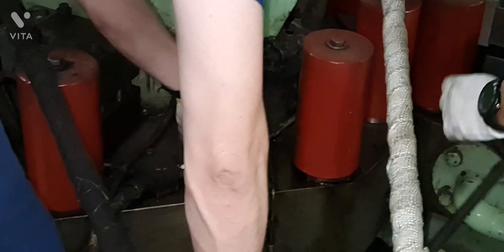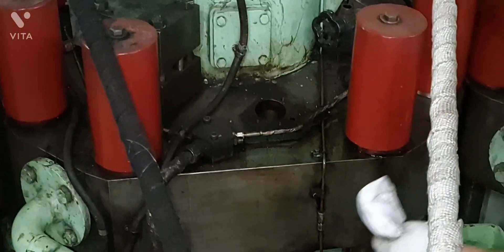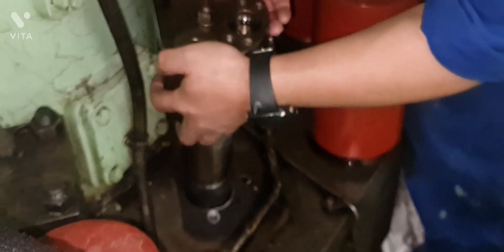He pulled up the injection valve assembly, cleaned the seating bore of the injection valve in the cylinder cover, and checked the seating surfaces. If necessary, recondition the seat surface, then fit the injection valve assembly back into the cylinder cover bore.